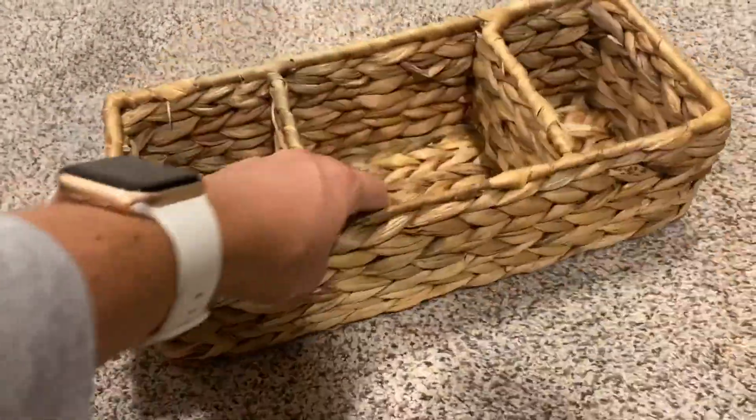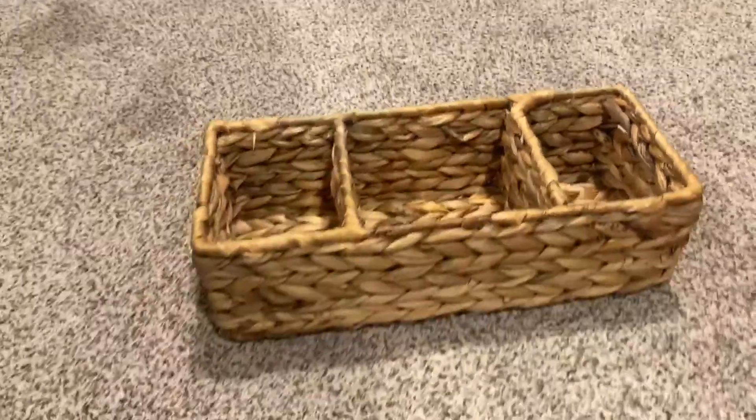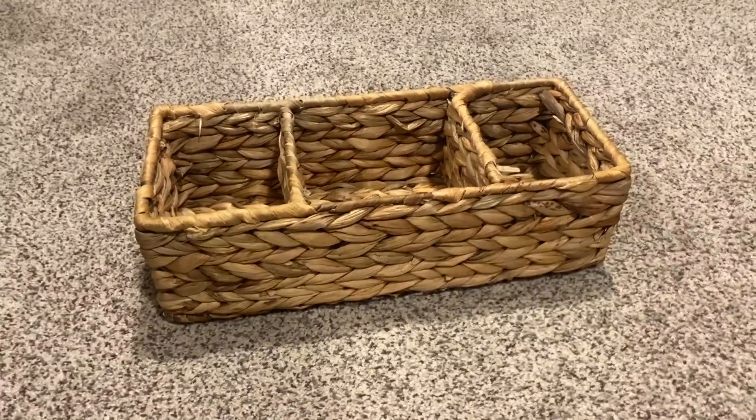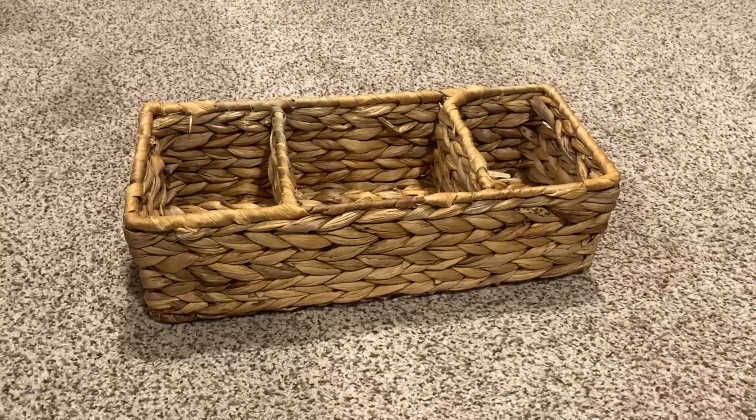We also used it in the nursery, and now since we're going to homeschool, I think I might put some school supplies in it that we'll keep at the table where we do school all the time.